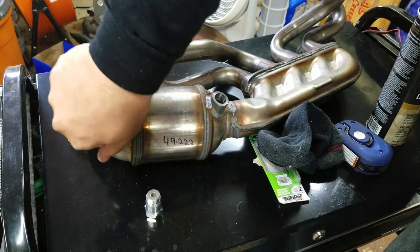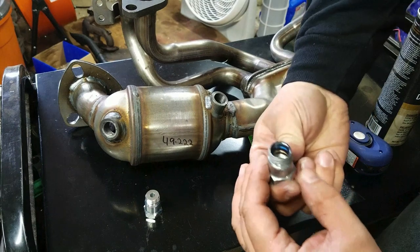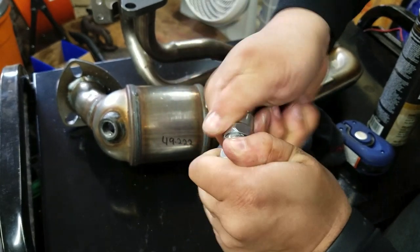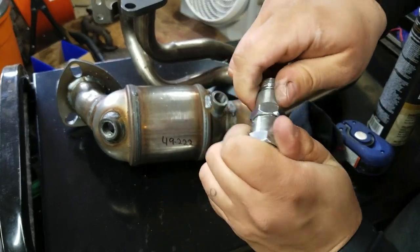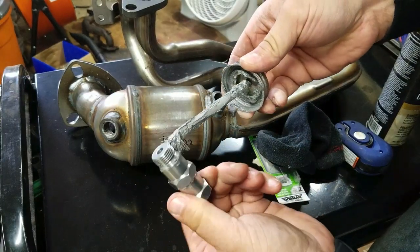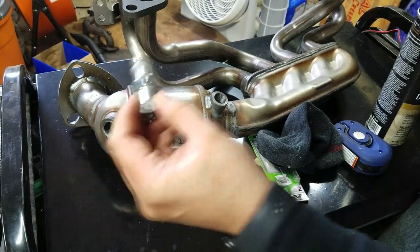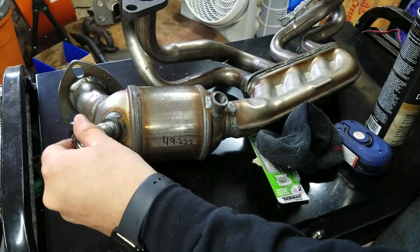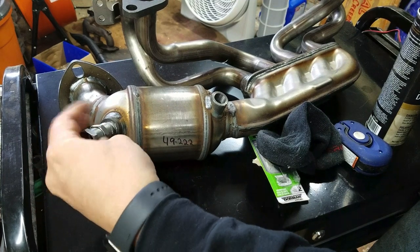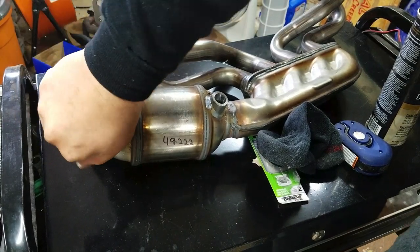This one goes into this one — like that. Make sure that's tight with two wrenches, and then put anti-seize on this guy. We're good to go, we're golden. The O2 sensor goes at the end — and that's it. Tighten all that down, you're good to go.